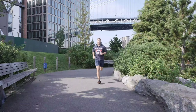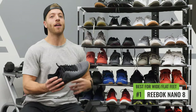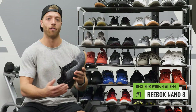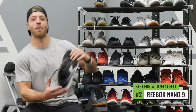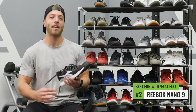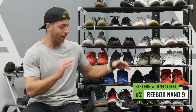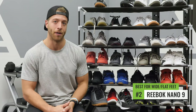The best cross trainer for wide or flat feet has to be the Reebok CrossFit Nano 8 — its last is the widest of all these cross trainers and is super accommodating for wider or flatter feet. My second pick is the Reebok CrossFit Nano 9, which probably doesn't come as a huge surprise. In my opinion, the Nano line makes the widest-last shoes compared to the other models here, so if you have a wider or flatter foot, I'd highly recommend looking to the Nano line.